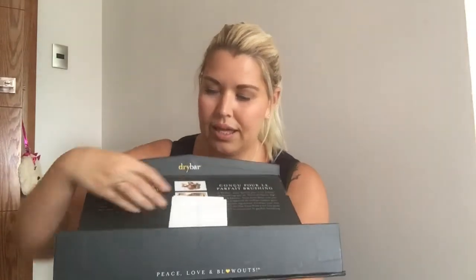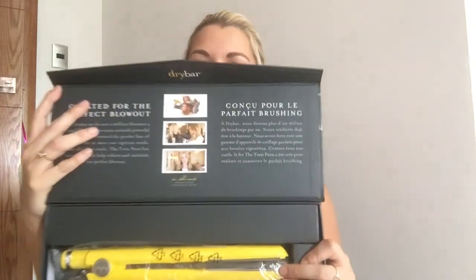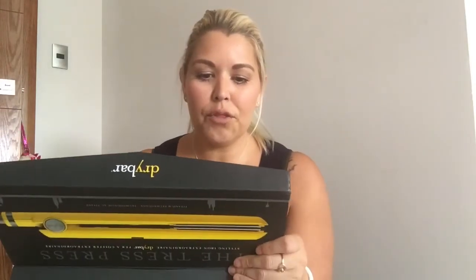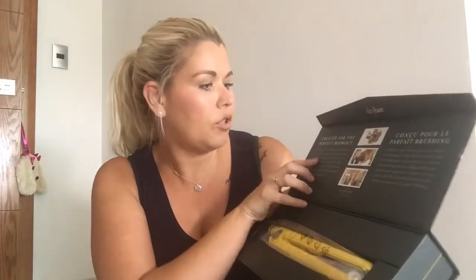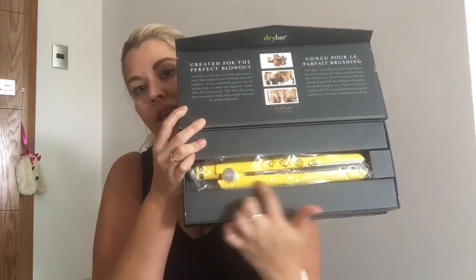After all that, let's open it up. It just opens like this — my receipt's still in here. On the front there's some information: it's created for the perfect blowout. Alli Webb is the Dry Bar founder and her picture is at the bottom, and it gives you a little bit of information about the Dry Bar and what they do.